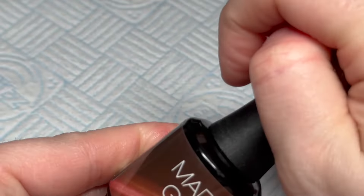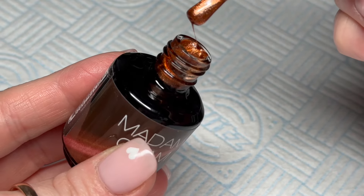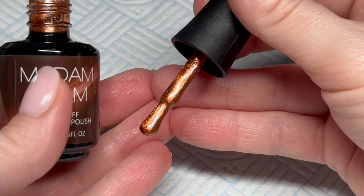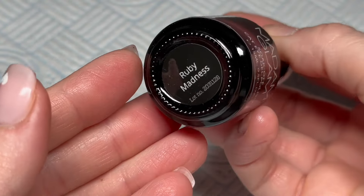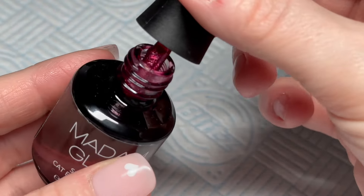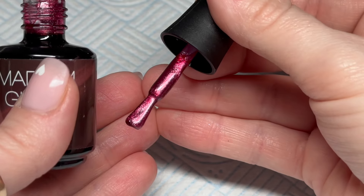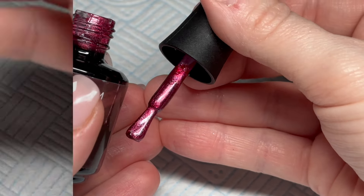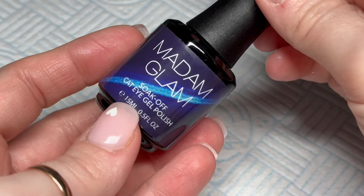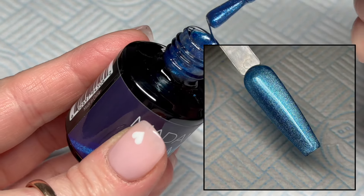Citrine Obsession is a really nice copper color. These would look really nice just painted on the nails even without a magnet — the colors are just really nice. This is Ruby Madness, a reddy pink or a pinky red. And then this next one is Sapphire Love — a gorgeous blue. I like this one; this might be my favorite out of the whole collection.